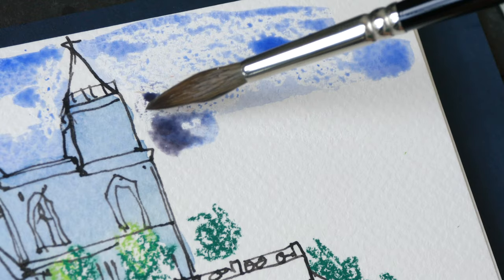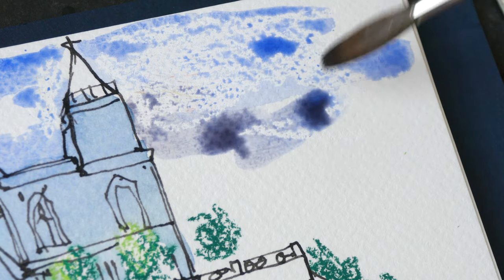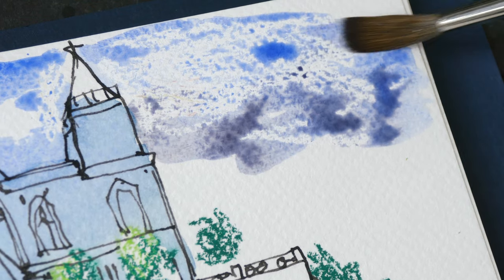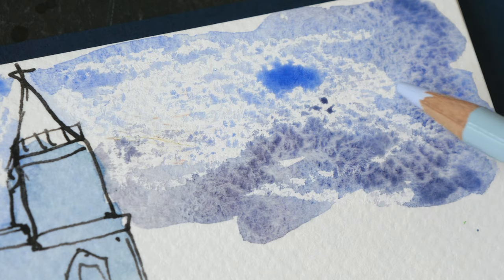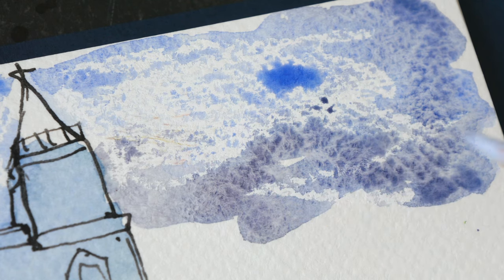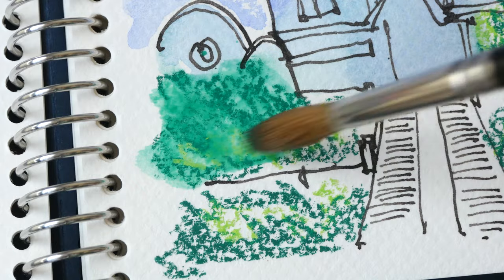Maybe I can use tissue to remove the water later on, because right now it looks very splotchy. I'm not sure if this is the effect I'm looking for. Those pastels probably should work better on fine grain paper rather than on rougher watercolor paper like this. Okay, let's try and dissolve this water-soluble pastel.